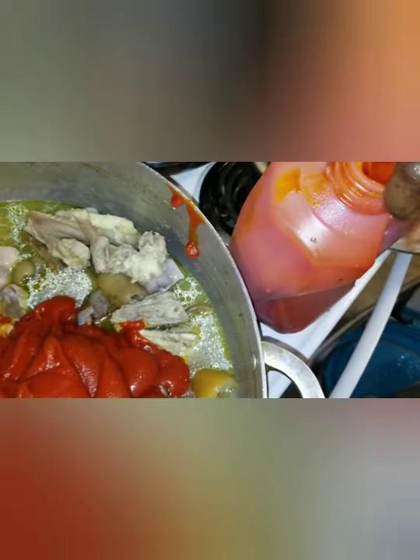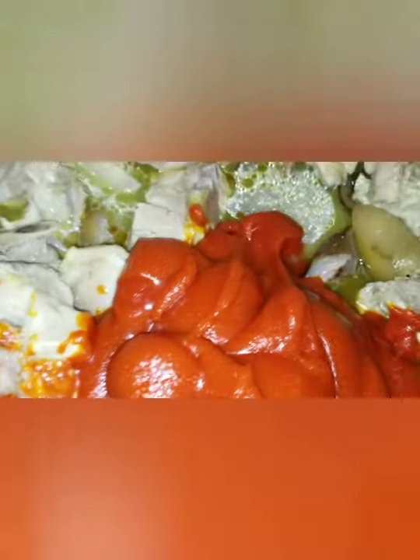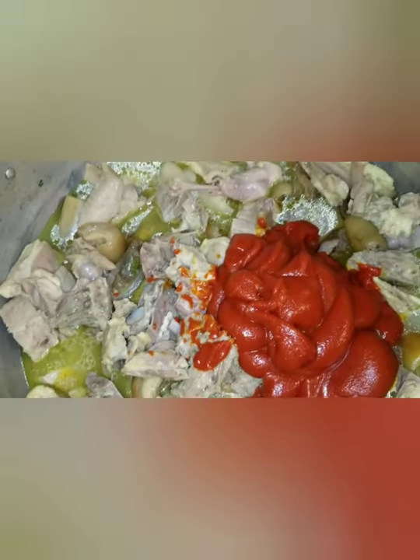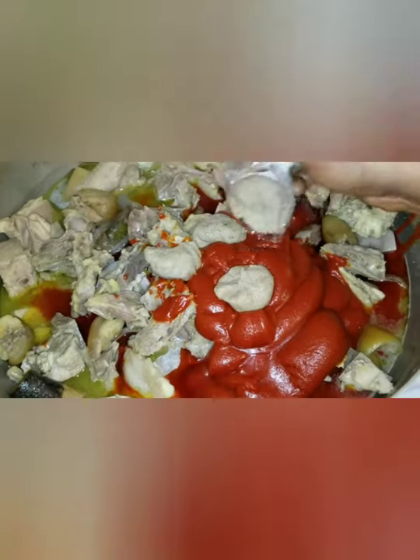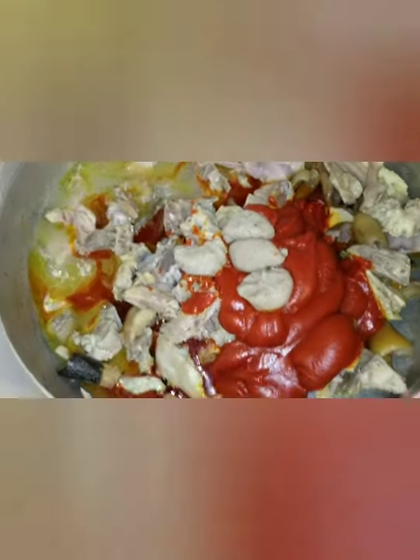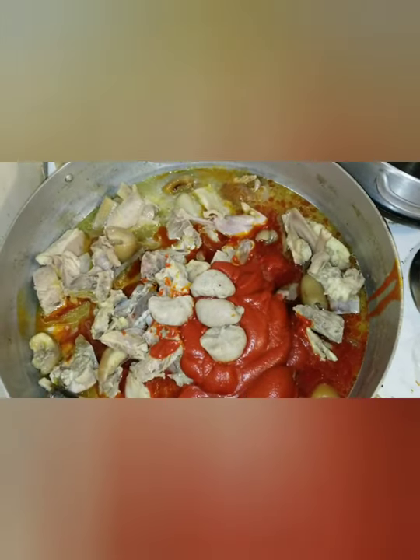Ignore me putting a lot of palm oil — it's kind of frozen and not coming out how I want it. The water is not too much. One important thing when cooking potato leaf: you don't need much water. If there's too much water, your potato leaf is going to be watery. I put the oguri in with the palm oil and just a little bit of water — not even up to a cup.